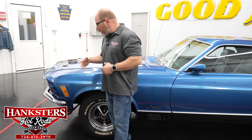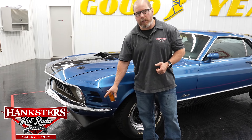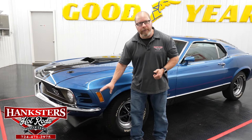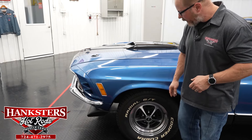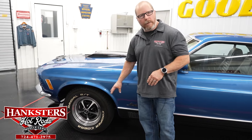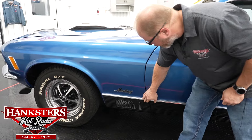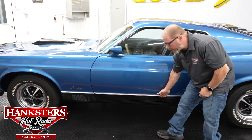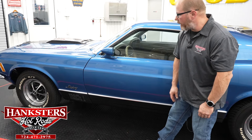Starting our walk-around, the chrome front and rear bumpers are in excellent condition — no dents or dings anywhere. Side marker lights and bezels are in great shape with no chips or cracks in the lenses. The Mustang script is on the front fender, and below that is the Mach 1 rocker cladding, which is super straight all the way back and securely attached.